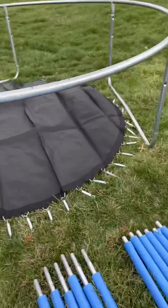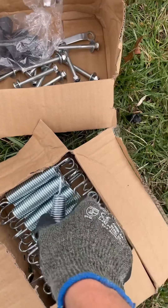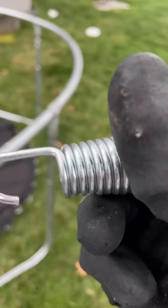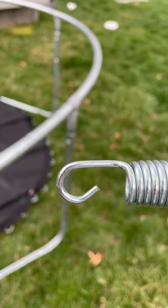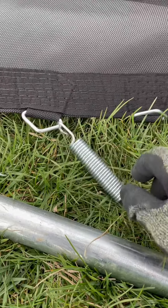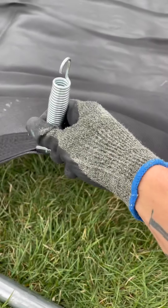Next, after I have the mat laid out in the middle, you're going to open up your springs — 60 of them. There are two different sides: the wider hook and the tighter more curved-in hook. The curved-in one is going to go on the triangles attached to the actual mat, and the longer, more open hooks are going to go into the frame.